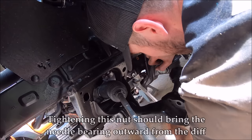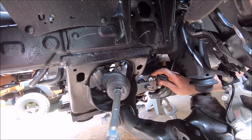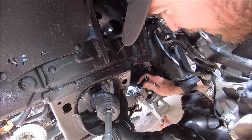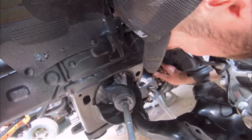It takes about 50 one-eighth turns — this is where the ratcheting wrench will be nice, using a 22 millimeter. If you look in there you can see the needle bearing itself actually coming out — it's very visible, about halfway out now. If you're tightening it and it's not moving, make sure the removal tool inside the diff is in the correct location.